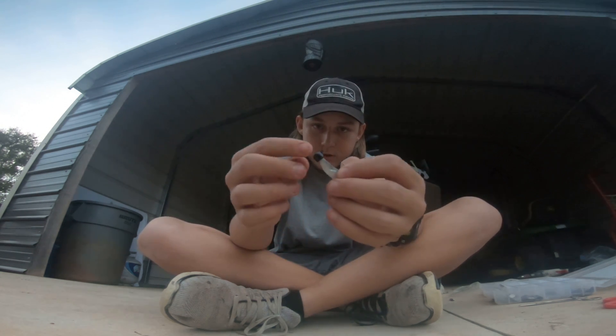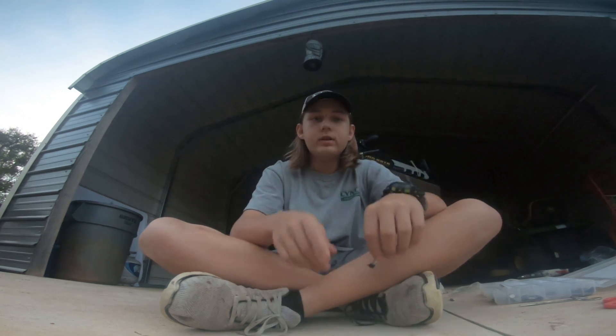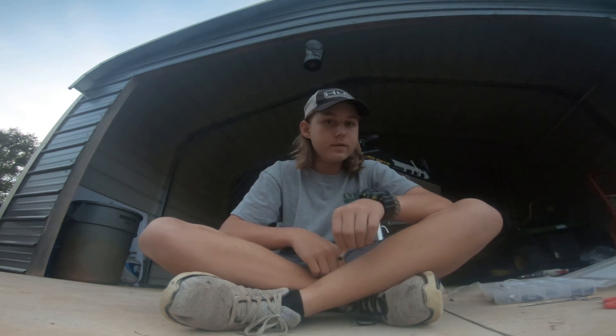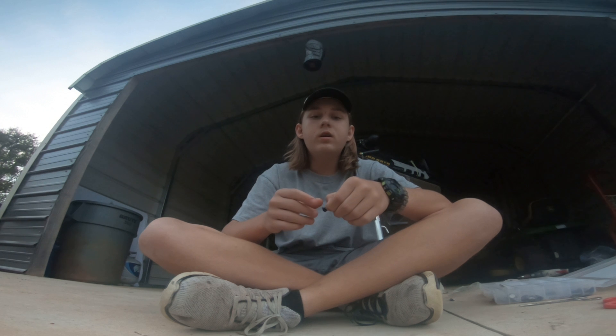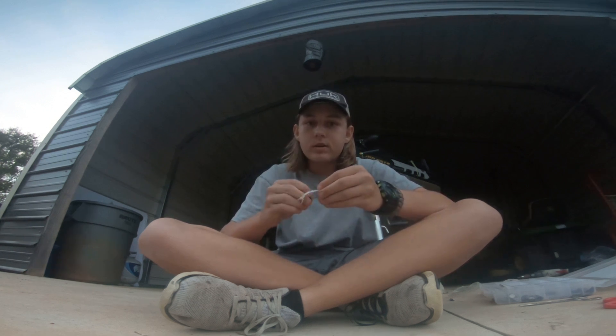This is how you rig it — just a Ned rig, just hook it just like that. It does not need to be weedless. Thanks for watching this quick tip video. If you like this video please subscribe, and I'll see you on the next one.